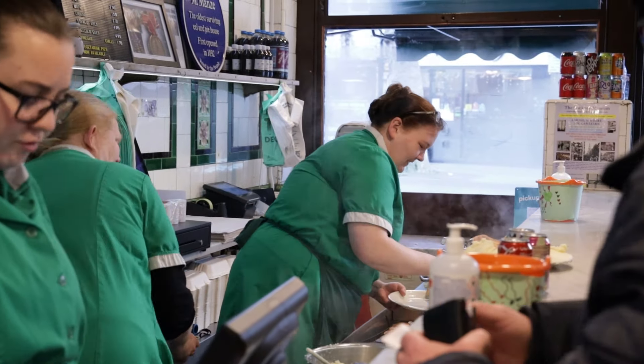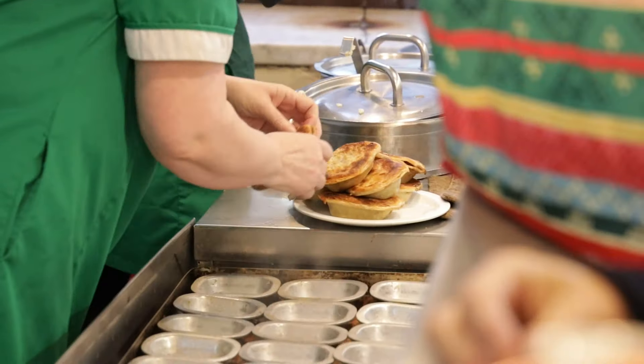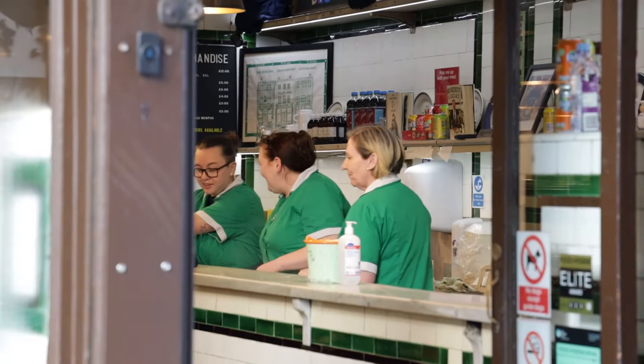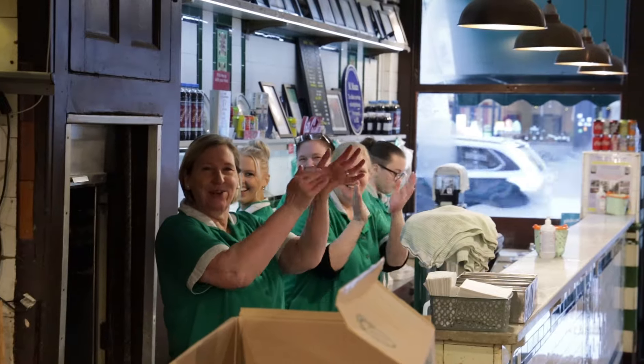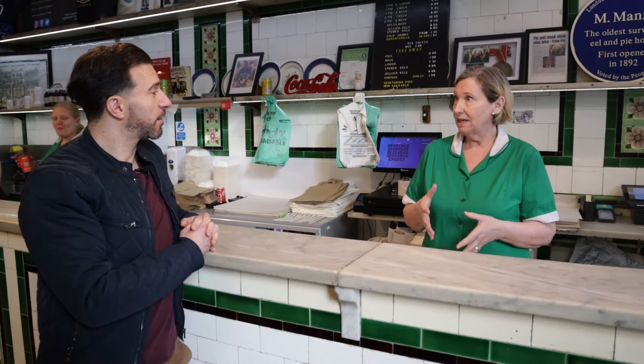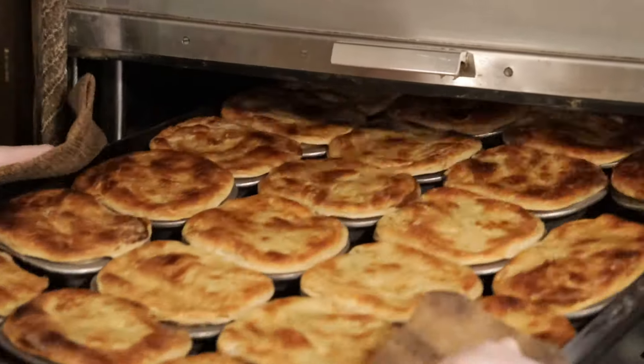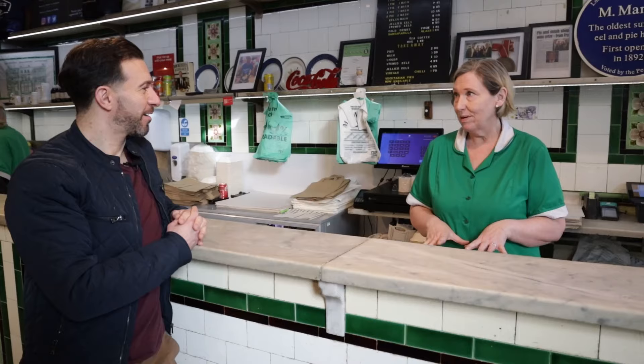And since then it's been a family-based place, everyone comes here, they enjoy it, they enjoy the atmosphere, the banter with the girls. So it would have been eel pie, served with a liquor which is a parsley sauce. That's no longer the case — life will be catered for vegan vegetarians. They're all made on the premises, everything is made on the premises.